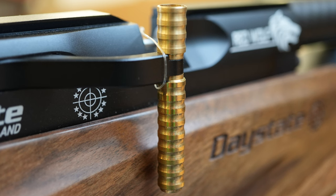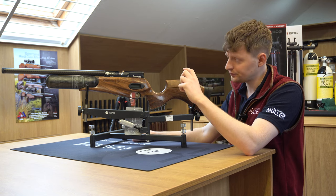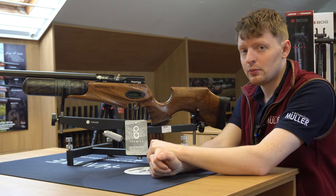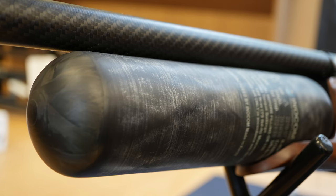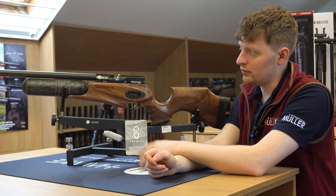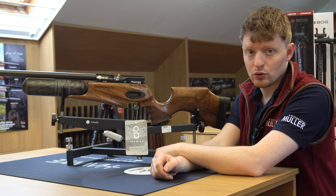Biathlon-style side lever with a custom brass handle. This particular model also comes with an upgraded carbon fibre bottle. They also did another model with an aluminium bottle, but this one has the carbon fibre bottle, so it's lighter and it can hold more air.